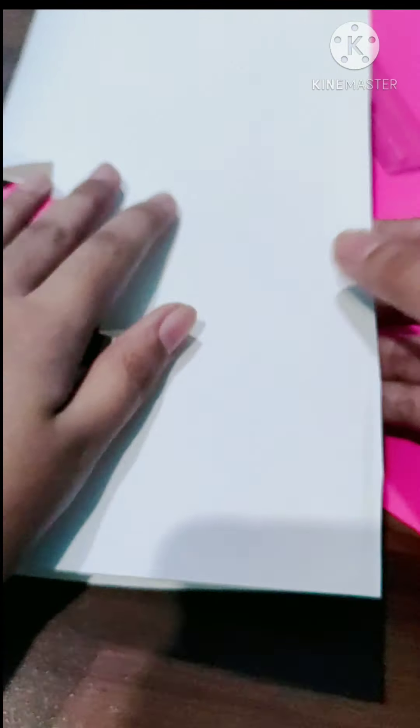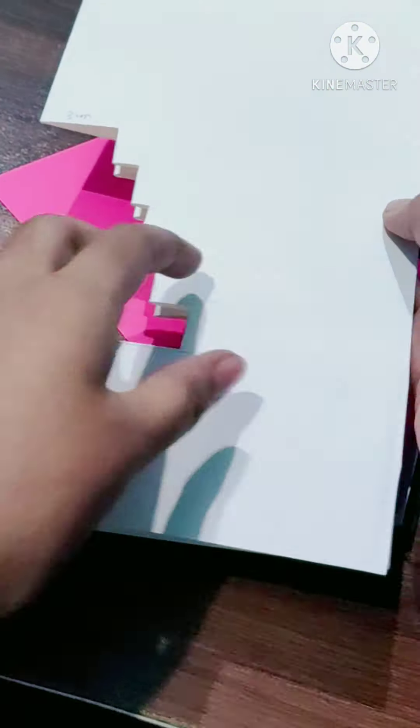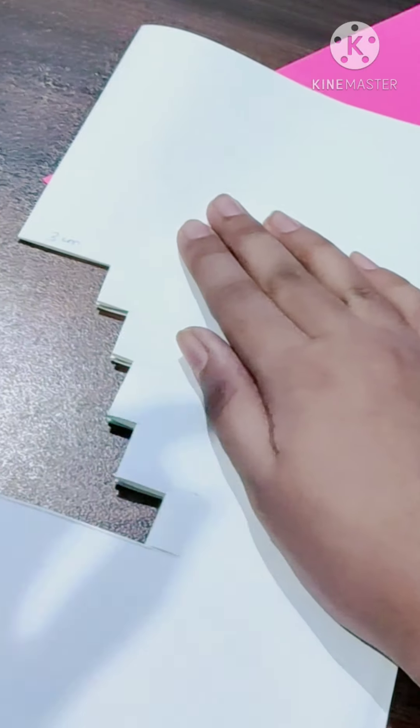Now to cover up the space that we left in the card, we need another paper — a colored paper. You can take it of any color. I am taking a dark pink colored paper.